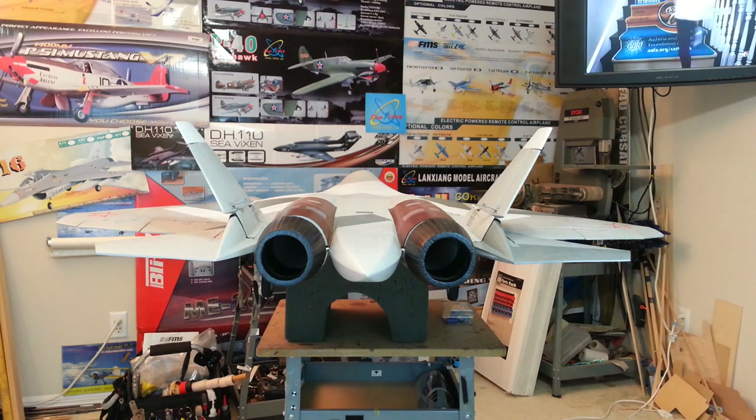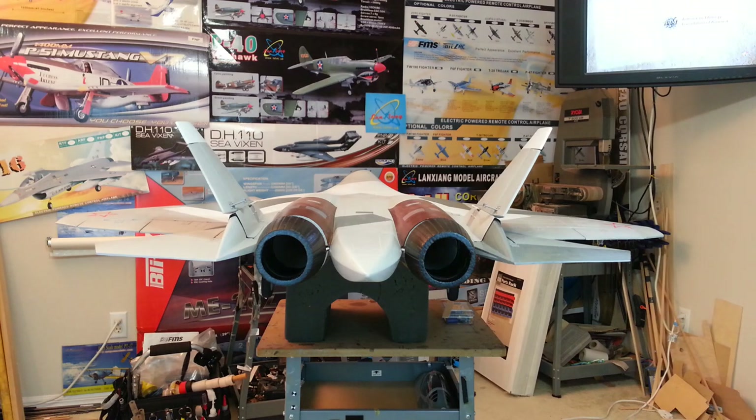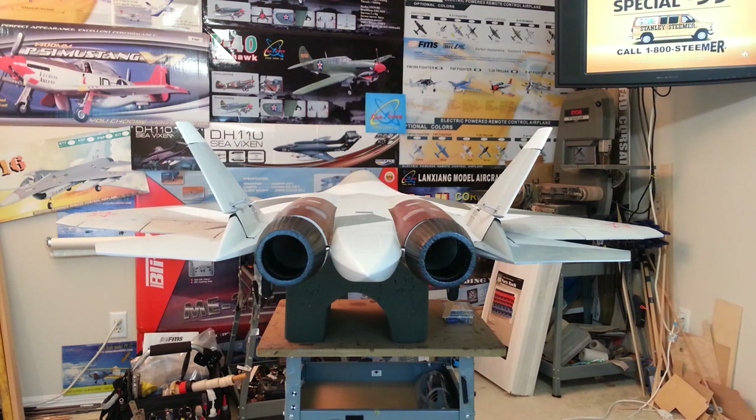Hey guys, Rich here at RC Informer with a quick demo of the T-50 POCFA from LX Models and Banana Hobby. I've been working on this pretty hard the last week and finally got all the flight controls and the thrust vectoring sorted out.